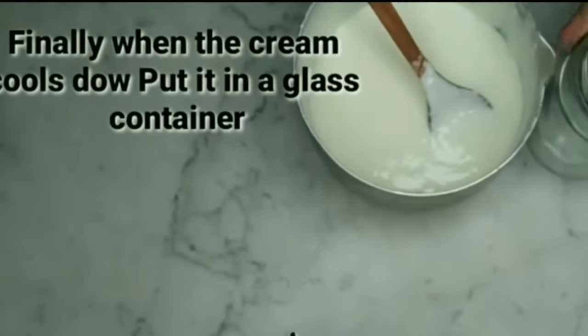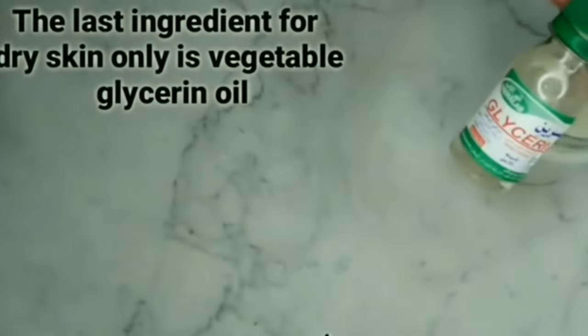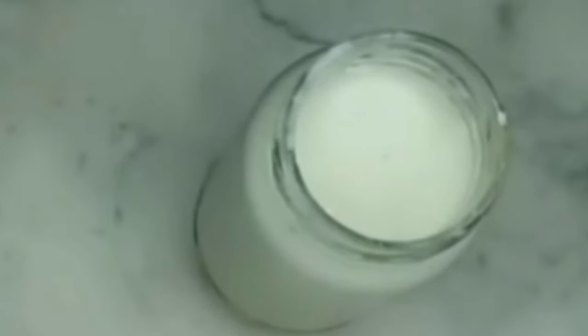Finally, when the cream cools down, put it in a glass container. The last ingredient, only for dry skin, is vegetable glycerin oil. Add a tablespoon of this oil and mix well.